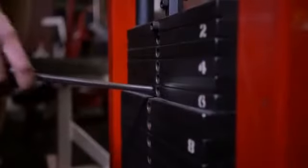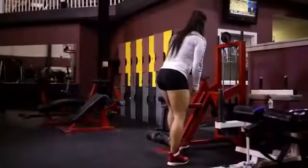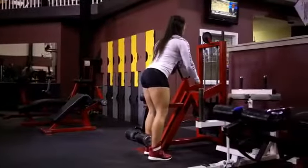So I did that for four sets until I noticed that my muscles were fatigued enough before I moved on to the Hack Squat.